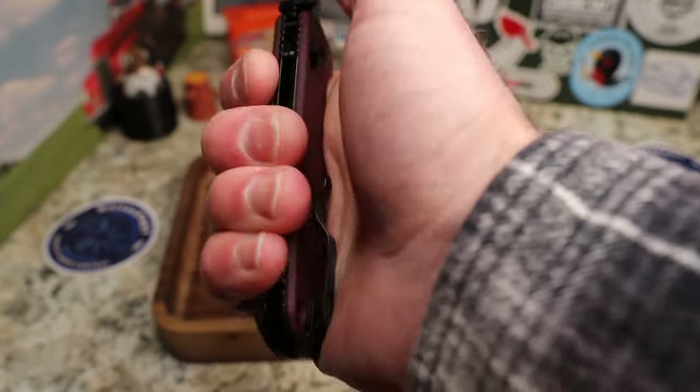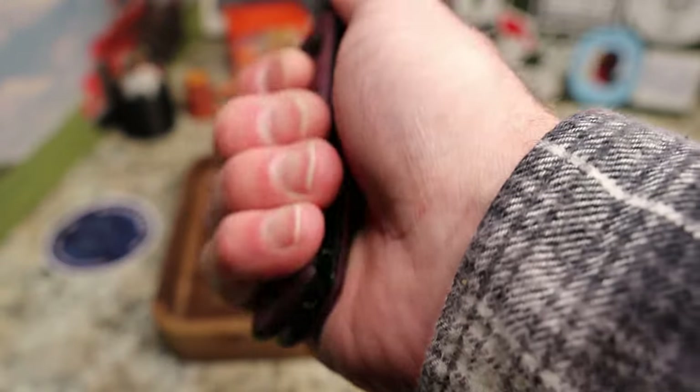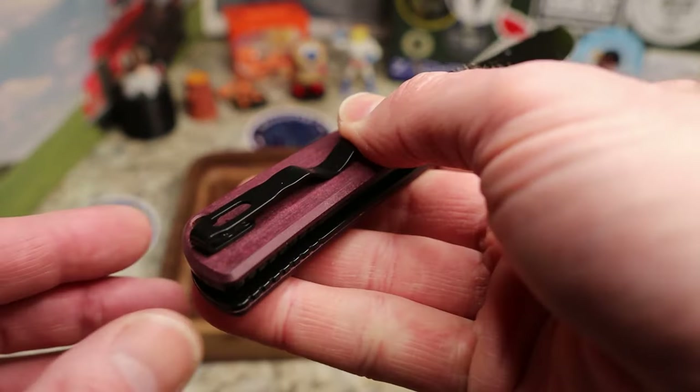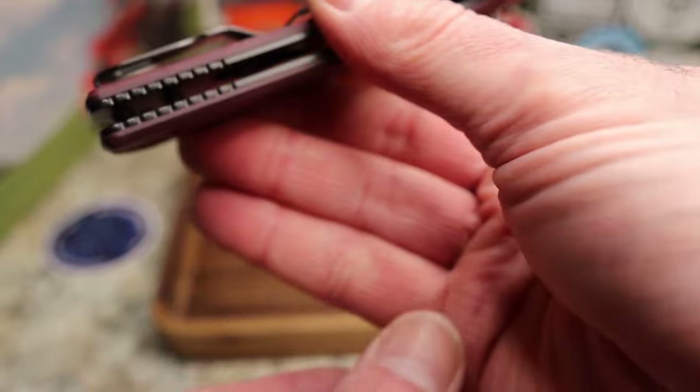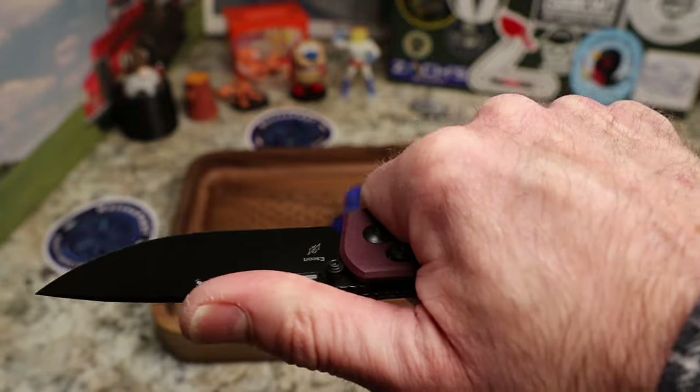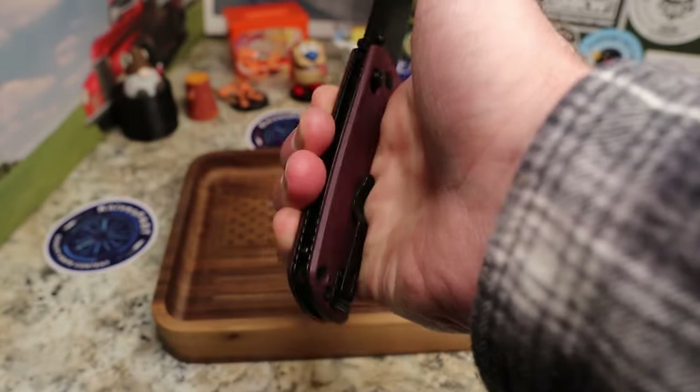Look at that grip, guys. I will say you do feel the clip — I always say this about Kaiser clips — they're kind of tall, so it does stick into your hand right about here. But it's not bad, and it's a big enough knife where most of you might even be past that pinch point.